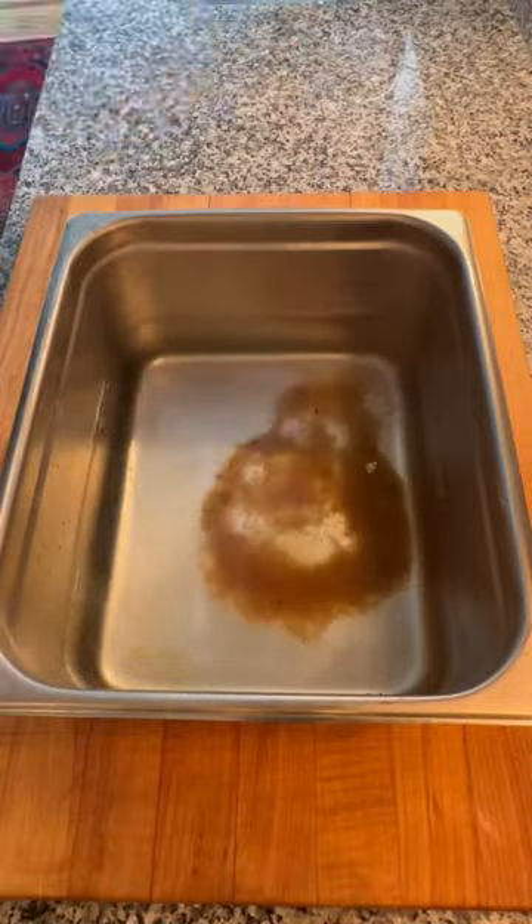Smoked Mahi Dip. A buddy caught this a few weeks ago off the coast of Charleston, so we made him up some Mahi Dip.